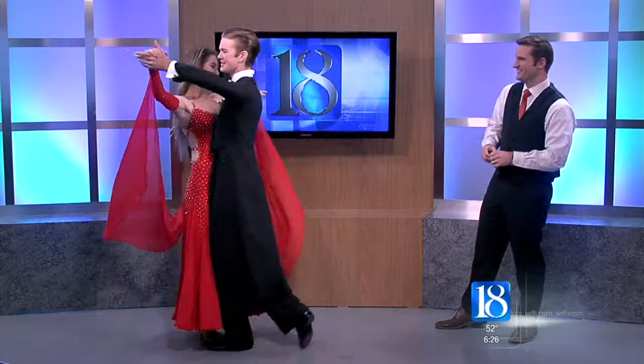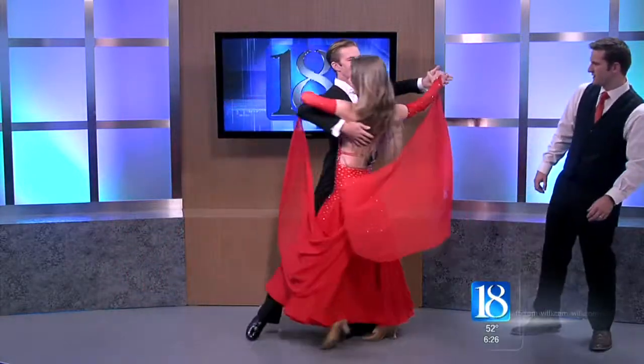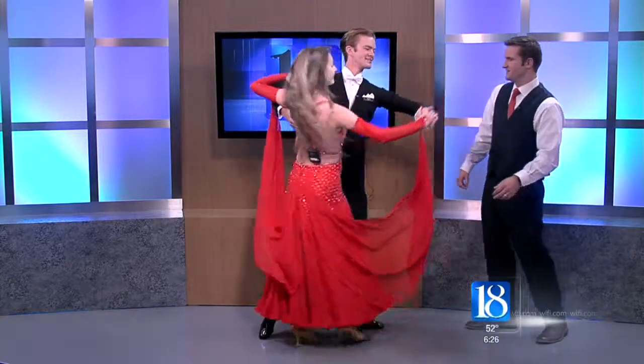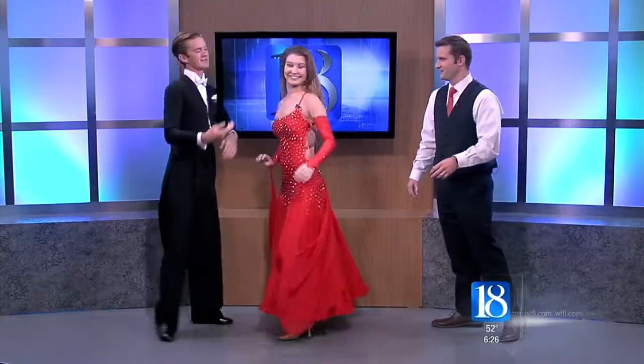It's always important to stand up and be presentable. Be on your legs and yourself. We're going to teach you an oversway throwaway today. So you're going to start here, step back on your left, and throw. You're going to make me do a dip? It's not too much of a dip — she's mostly on herself, not much weight on you.